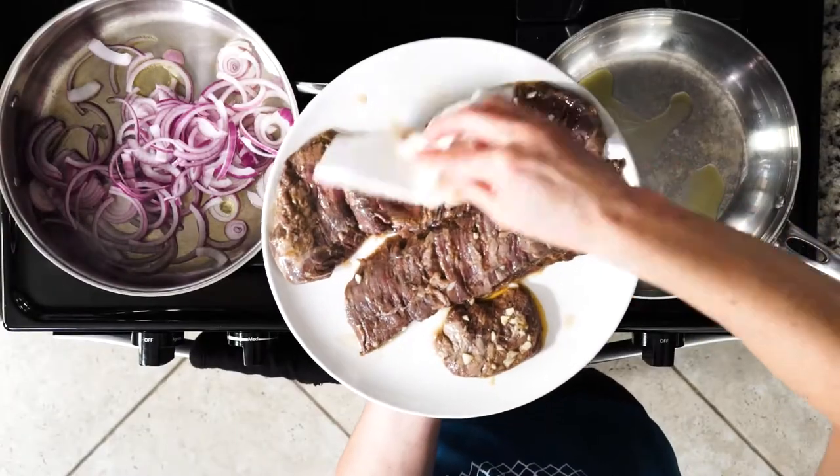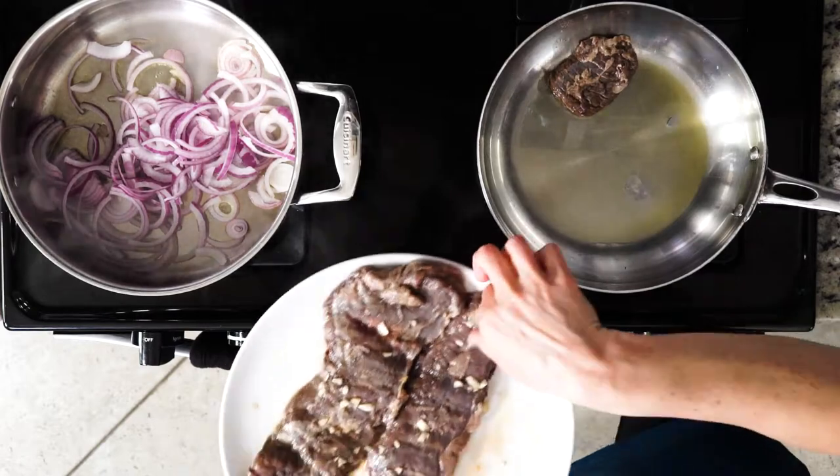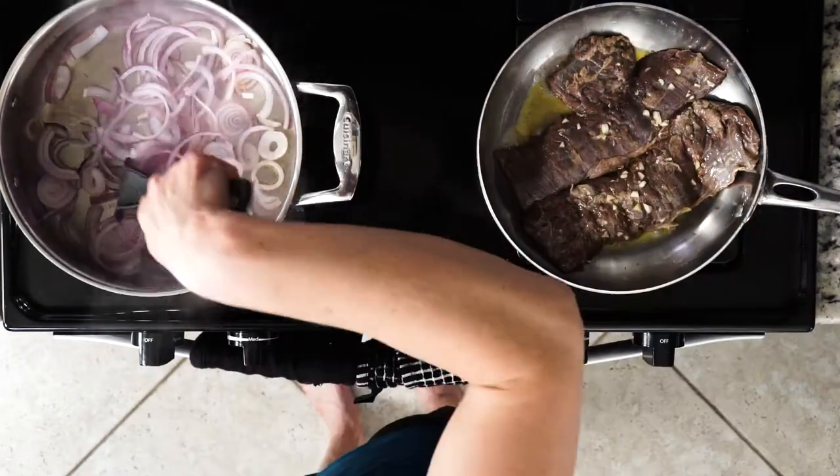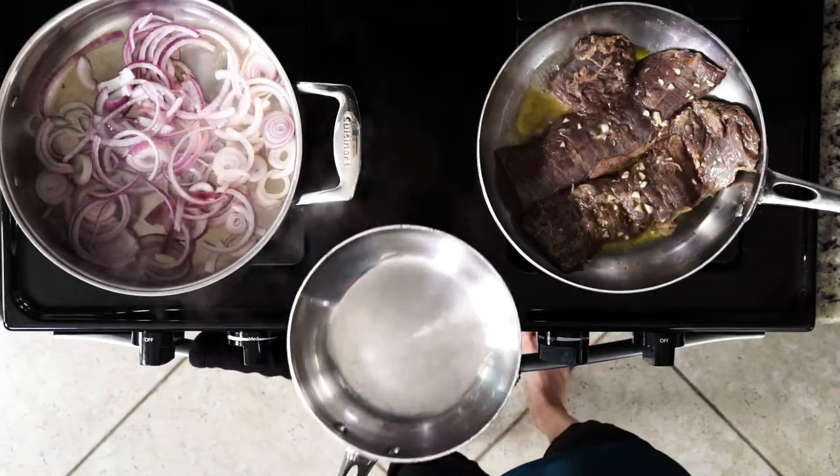You're going to remove the steak from the marinade and pat it dry. Then add the steak to the hot oil and cook for three to five minutes per side, or until it's cooked to your liking. The steak should be sliced pretty thin, so it should require less cooking time.